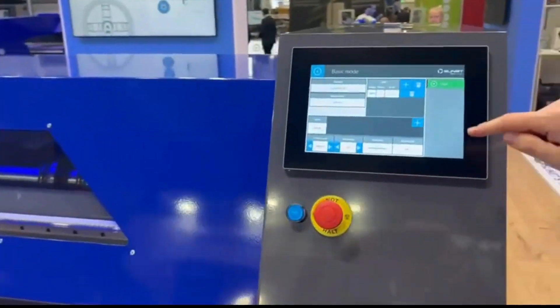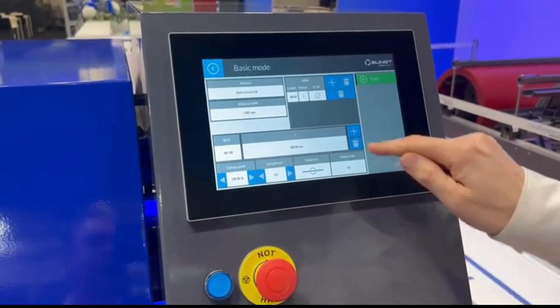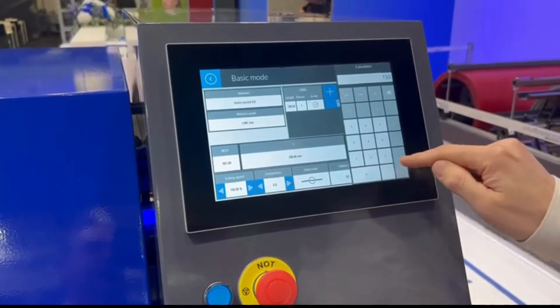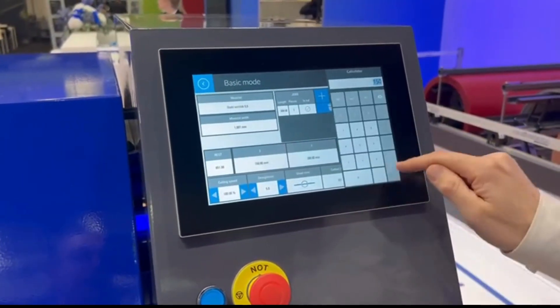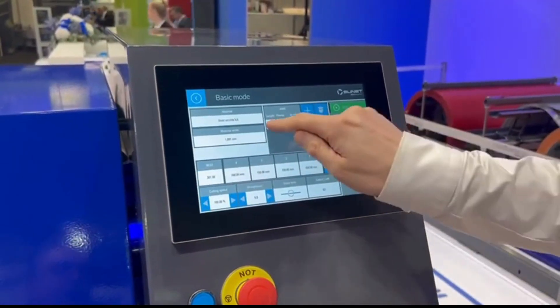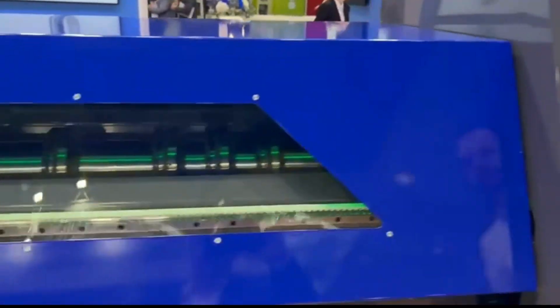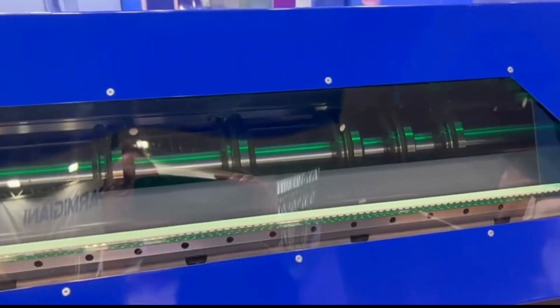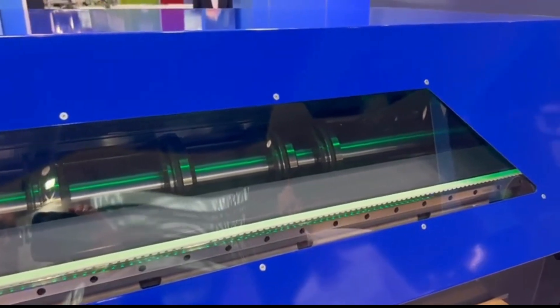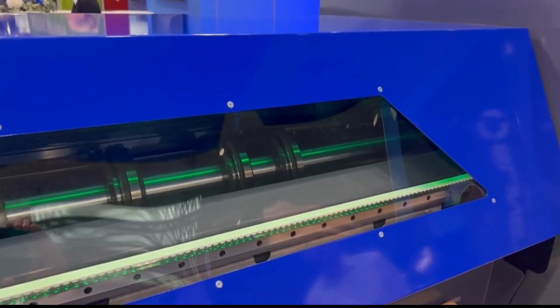And the programming system I heard is similar to the big machine. So straightforward. We put in the width of the cut of each individual part and give it a length and quantity and press start. And it automatically moves the knives, does the overlap and the gap adjustment, everything by itself.